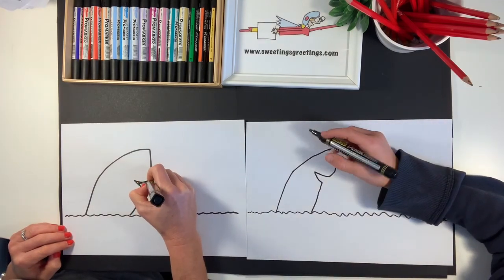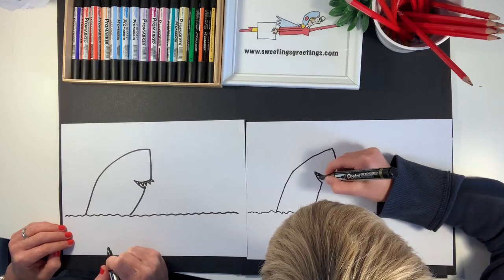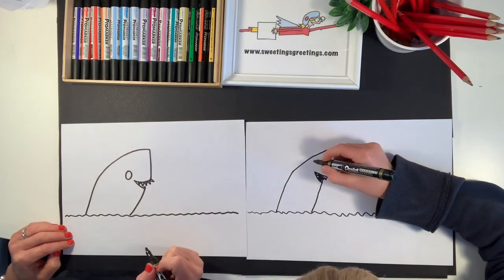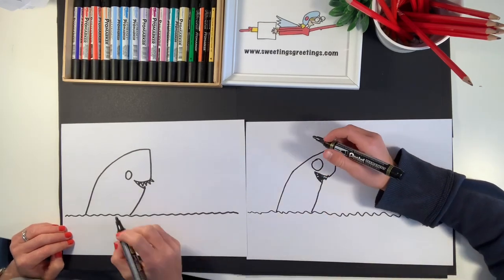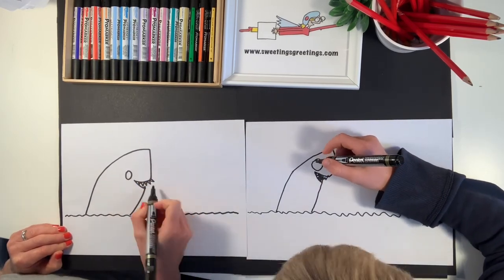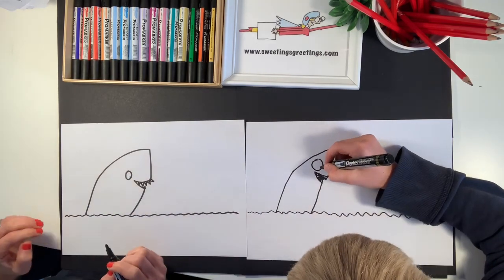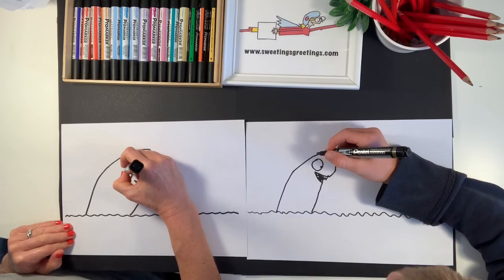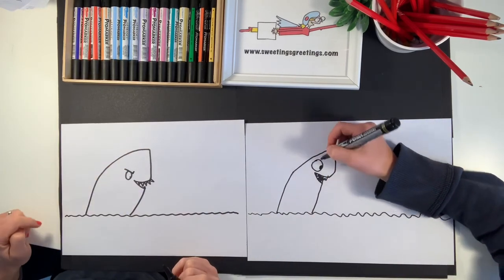And a big eye by the corner of its mouth. The eye is going to be looking forward but also slightly down, because the prey it's going to eat is smaller than it, so it's going to be looking down. It's like a fried egg, isn't it? Now do an eyebrow coming down like an L shape across the top of the eye.